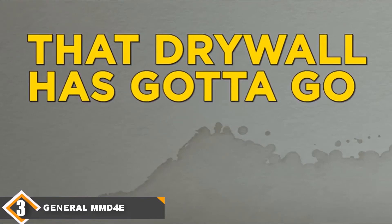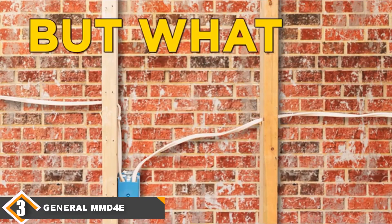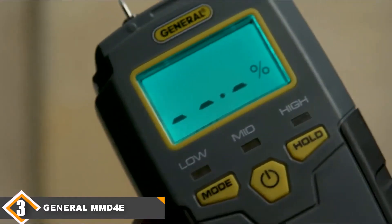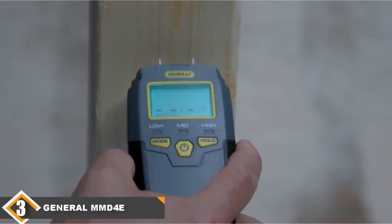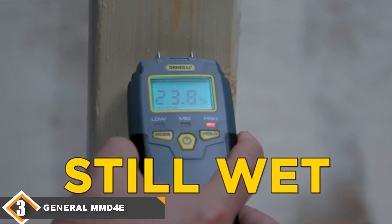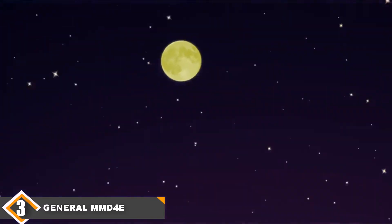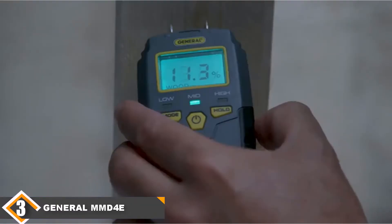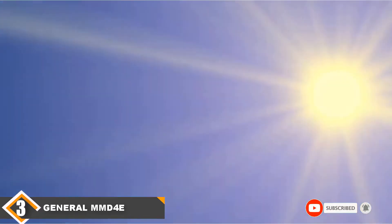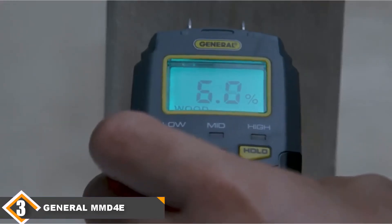The one real problem with this model is that it's not terribly accurate. The manufacturer lists the accuracy as within plus or minus 3%. That's good enough to know that you have too much water in your walls, but it's not accurate enough for drying wood. Installing wood flooring that tested at 10% water but was actually 13% water would result in disaster, as it would crack in place as it dried. Overall, this is a solid budget model, especially if you don't need extreme accuracy.